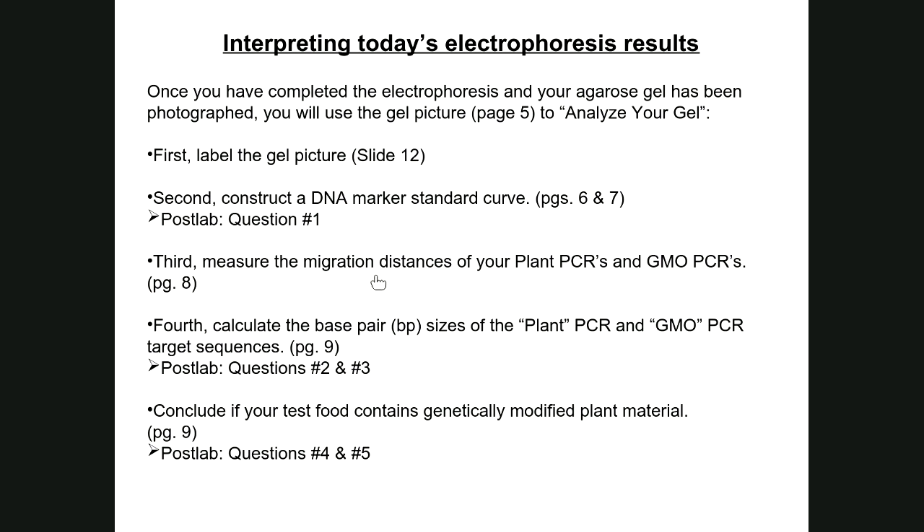Take your migration distance measurements along with the trend line equation from your standard curve to calculate the base pair sizes for your plant PCR and GMO PCR fragments. You should have answers for all three templates for the plant PCR, but only one or two for the GMO PCR — the positive control from lane four, and lane six only if the test food was from a GMO source. This covers questions two and three in the post-lab.